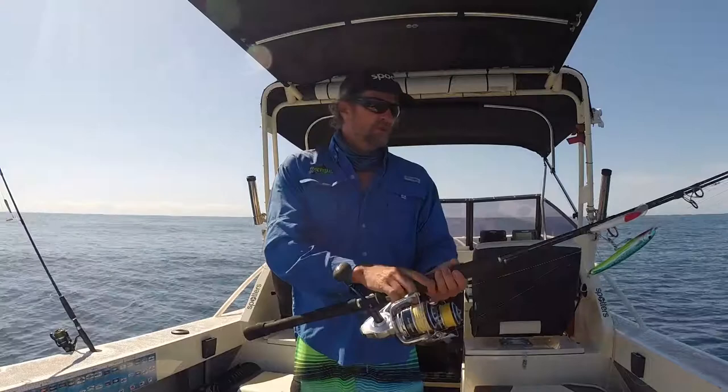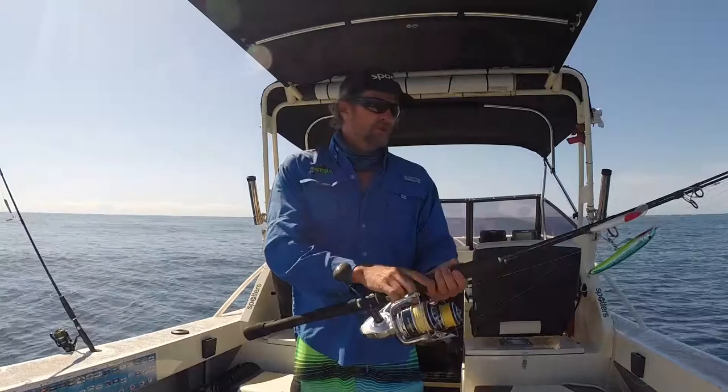Two rod and reels rigged with bib lures, and then my little spin outfit if I want to have a cast or just change it up for the day. That's all I need — three rods. I'm going to have a great day on the water. If the mackerel are on, you'll get plenty of fish.